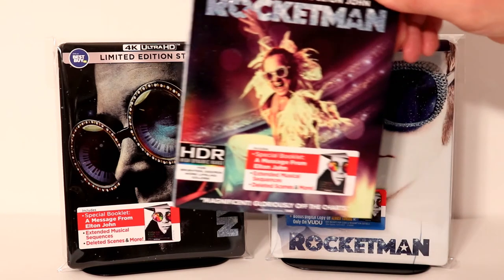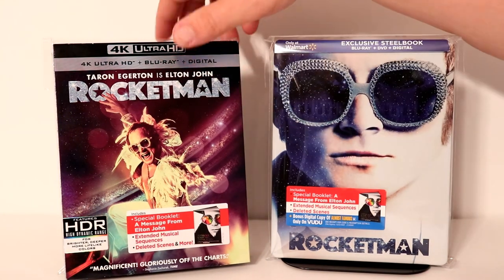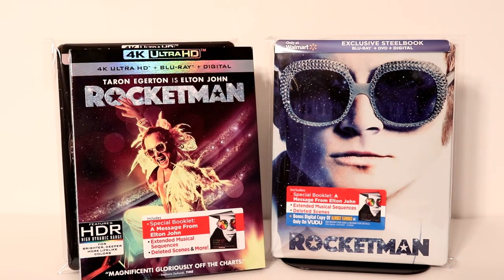I also picked up just the regular 4K release because of this nice lip cover. So I'm very happy to have this one in my collection as well.